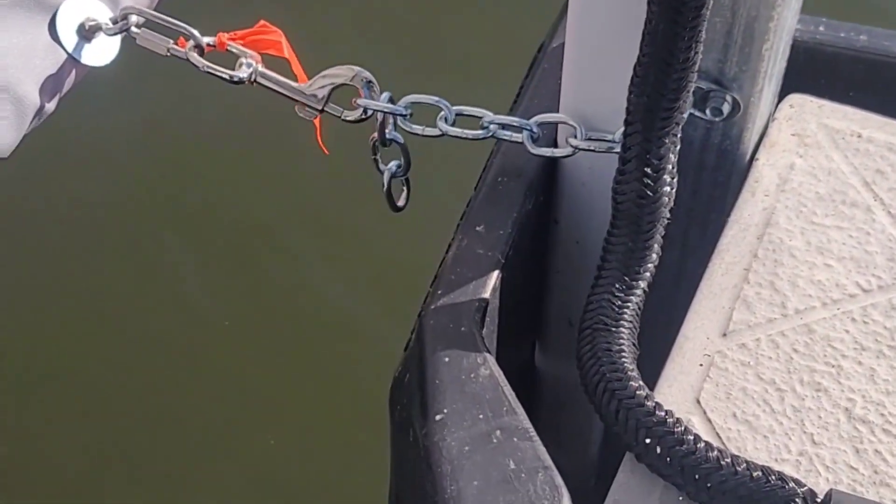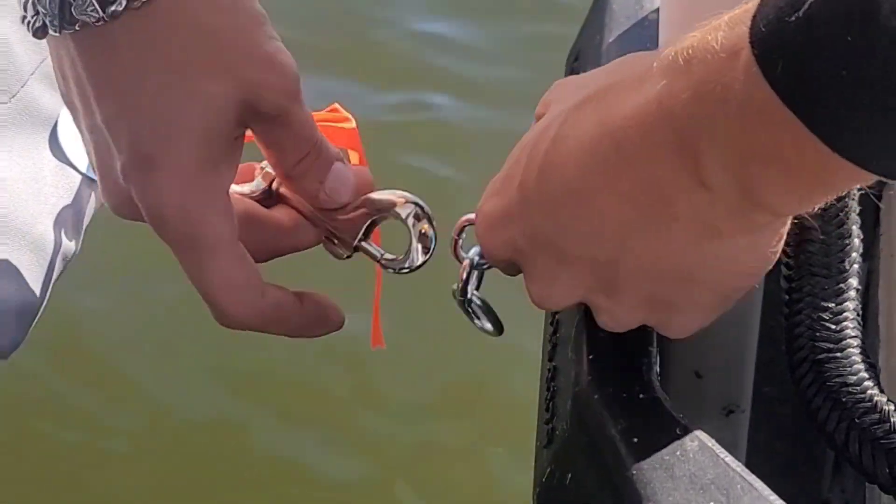Taking them off is just the reverse — just unclip it, unclip.